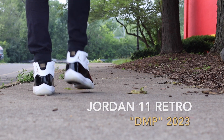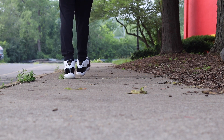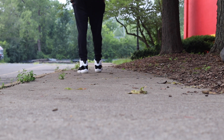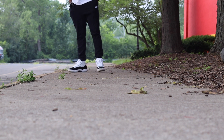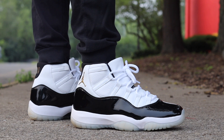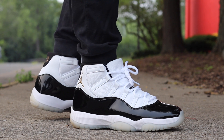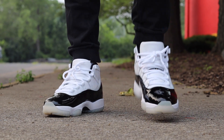Yo, what's going on everybody? General315 back again with another sneaker review video. Today we got another Jordan 11 DMP coming out this year in the holiday season, so it's going to be at the end of the year — like December or whatever. But I think this will be an October drop, maybe like on some early release type stuff. Either way, the shoe is going to be coming back out.